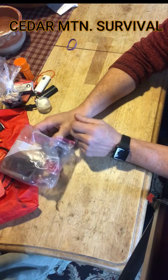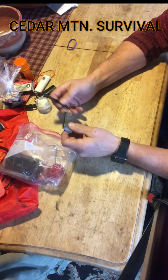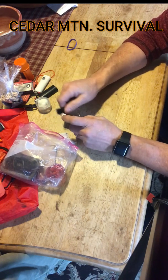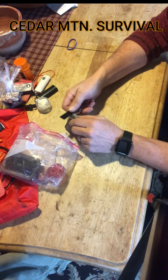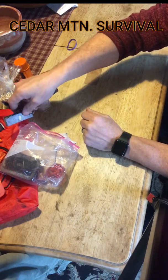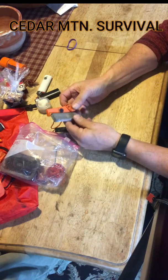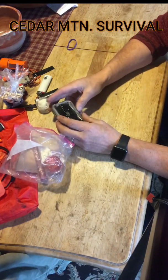I also carry another magnesium stick where you scrape the magnesium into the tinder bundle you're trying to start, then strike the edge down to get a spark onto that and it'll light up. These are very similar to the fire stick — just a different method of starting fire.